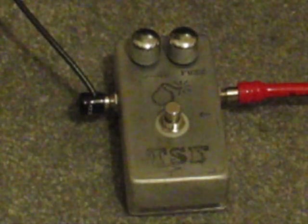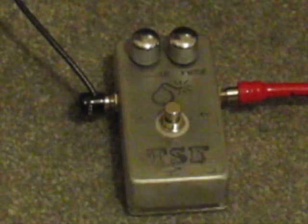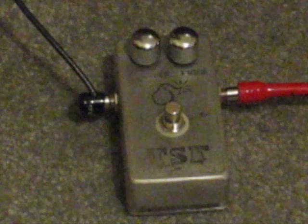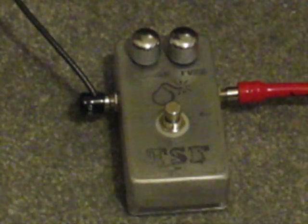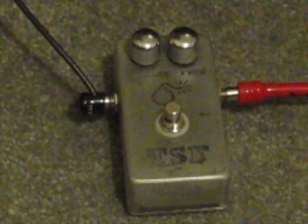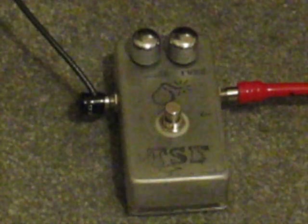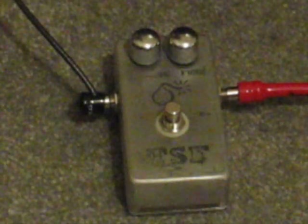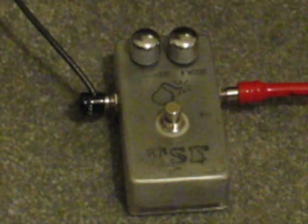Back again — another DIY, do-it-yourself pedal demo for the Craig Anderton Tube Sound Fuzz, from way back in the Electronic Projects for Musicians book, 1970. This is a Hammond etched enclosure done by me, like all of them. This is actually the first etching I ever did on an enclosure, and you can see how fabulous it turned out — well, we try.